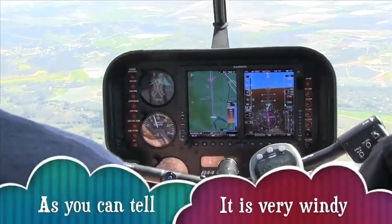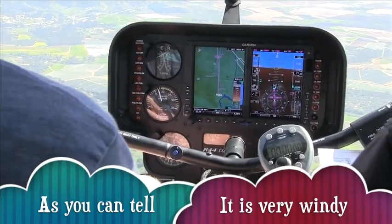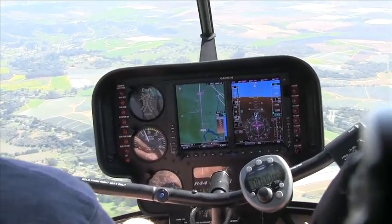That glide slope can be used as a situational awareness-only tool; you still have to abide by altitude. But it is a good thing to use — if you were to stay on it, it will generally take you right to the spot you want to be at the right altitude.